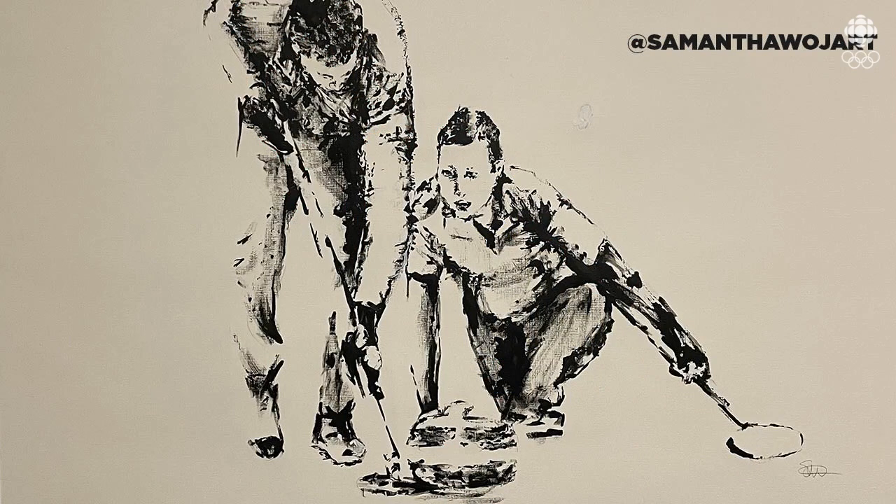I just want to marvel at this a little bit longer. Look at the detail. How long did this take you, Samantha? That took me about a day to do. Wow, amazing.